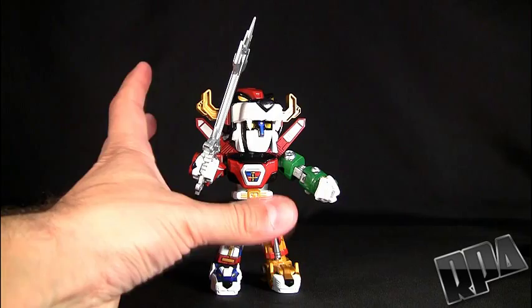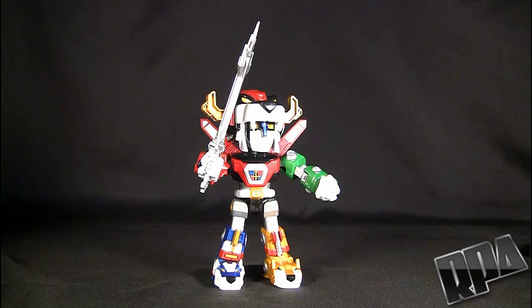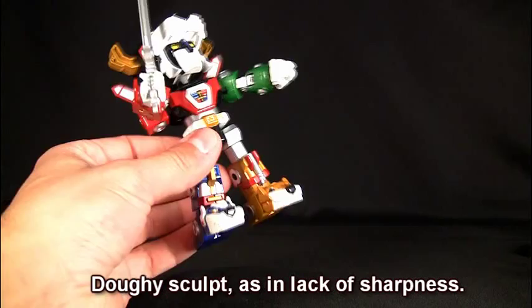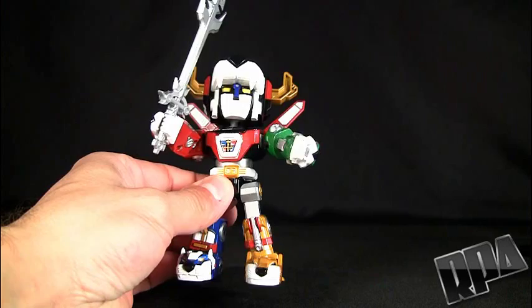I have to say, it is really nice. Some people on the board are saying they have trouble recommending this to high-end Gokin collectors, but I have no problem recommending this. It's definitely not ES Gokin or Metal Boy quality, but it's not too far from it. It's a little more doughy, for lack of a better description — mainly in the feet and the hands — but everything else is done well. I don't have many complaints.